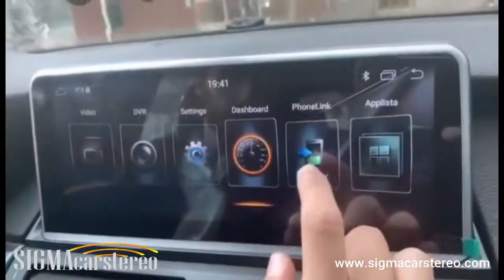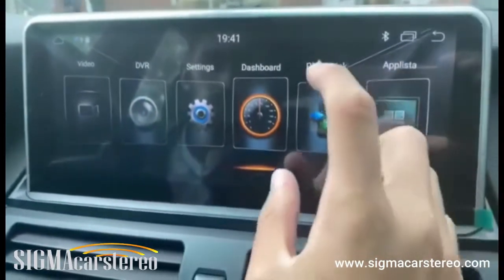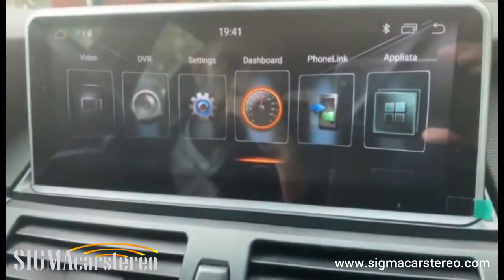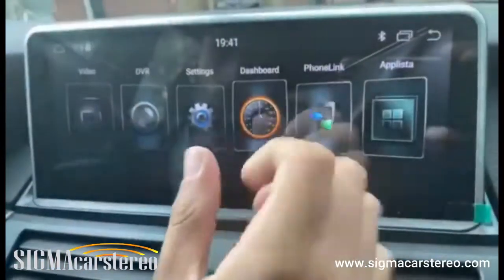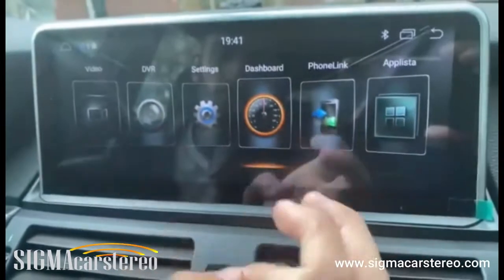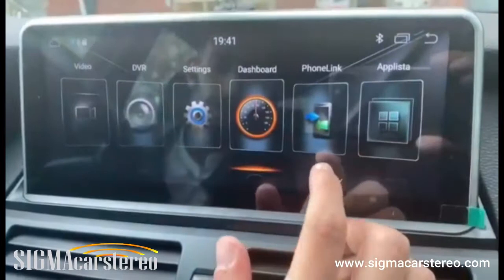We also have Phone Link, which is a pretty rare feature. This app allows you to mirror your phone to the stereo, so whatever you see on your phone will be mirrored on your stereo. This is a built-in feature — you don't need to install it separately, so that's a plus point.